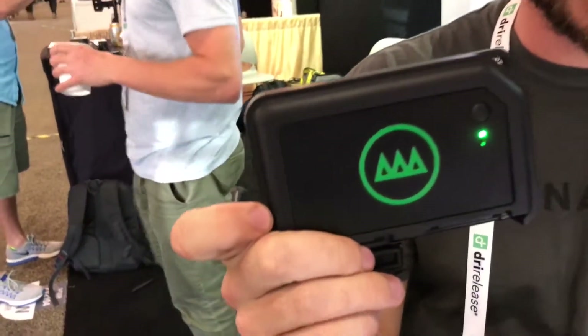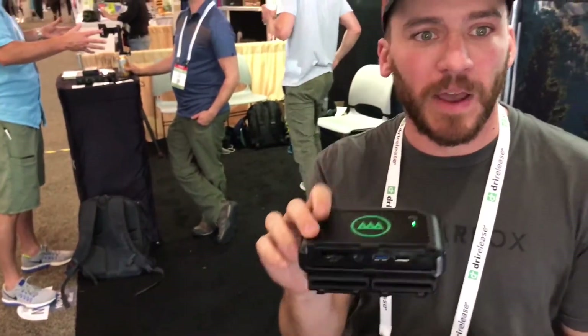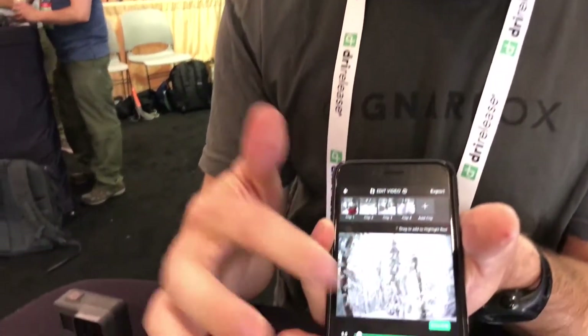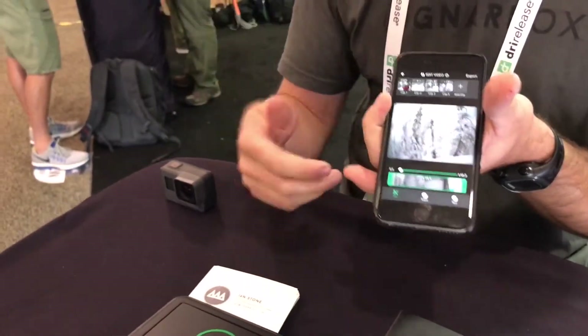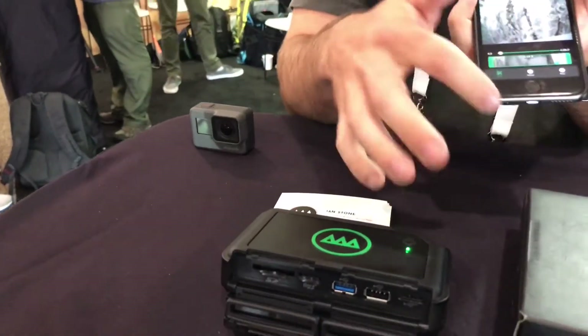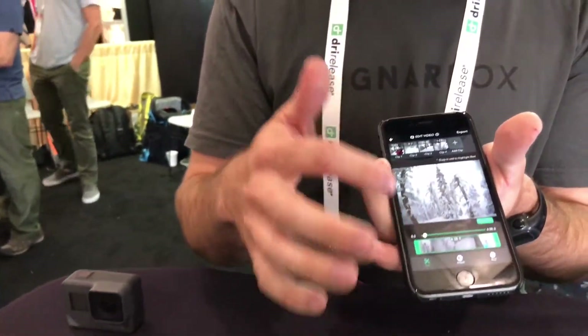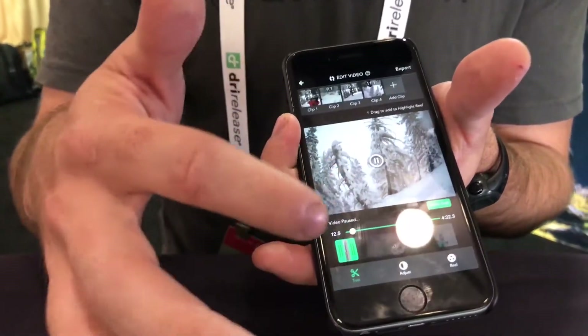So this is the Gnarbox. We created this so you can leave your laptop behind when you're going out shooting and editing and sharing content on the go. It's packed with the Quagmire processor. It's got SD slots you can plug your cards in. Connects wirelessly from your phone or tablet. From there you're actually able to edit all your content, even 4K video off GoPro, drones, any DSLR, mirrorless. Combine it all in one place. Make super precise edits on the fly no matter where you are. Keeping all the processing power on the Gnarbox.